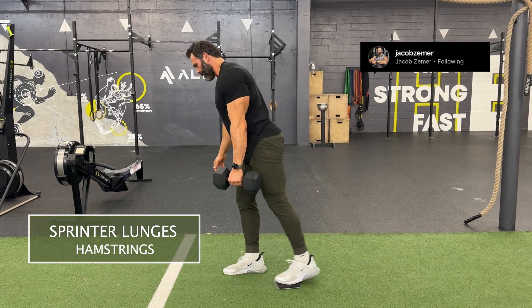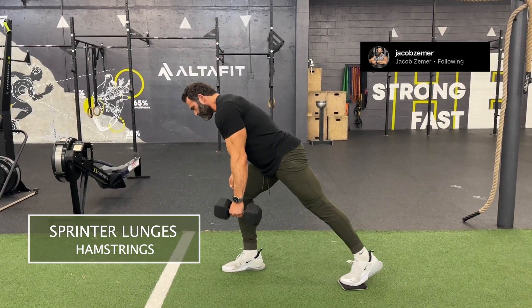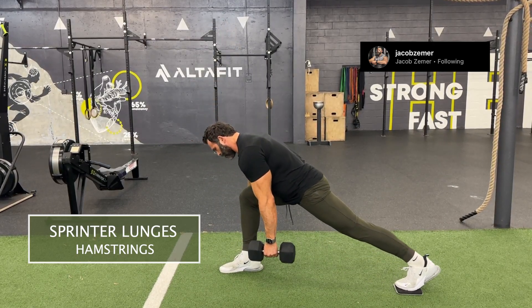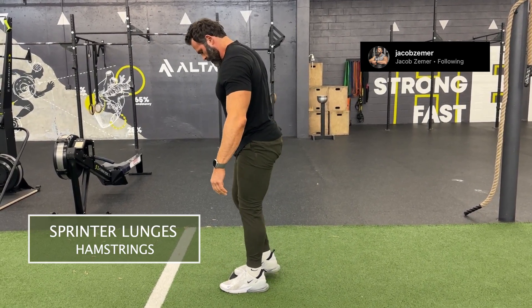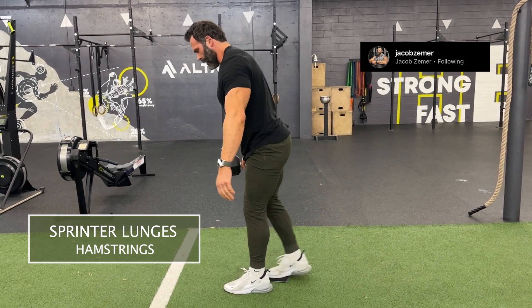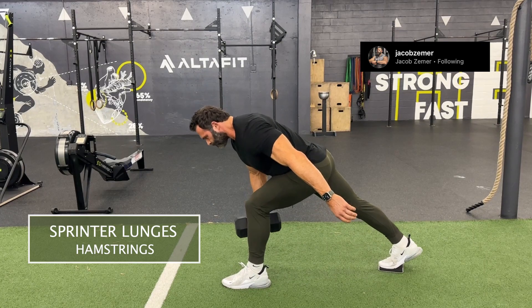I'm going to hold the dumbbell on the side of the foot that pushes back, and then simply push my foot back, allowing the back leg to stay straight the entire time. You can see I'm switching sides — my left leg is hinging backwards so my shin stays straight, with a soft bend in the knee as my right leg stays straight.